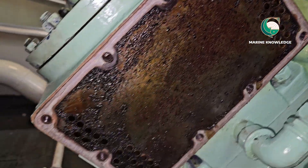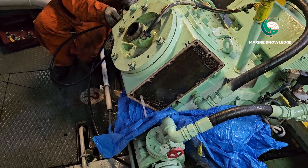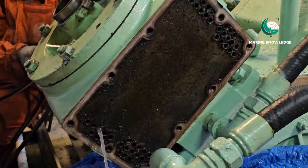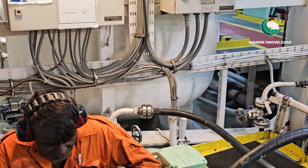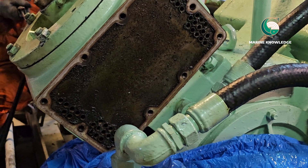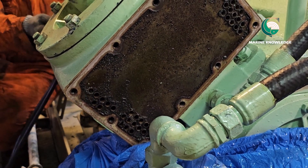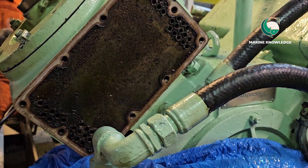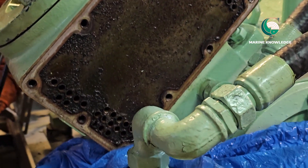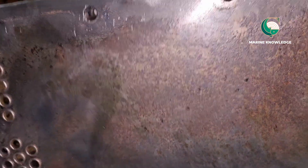Now you can see the condition of the cooler tubes — they are a little dirty with traces of oil and other deposits. First, fill water and check that all tubes are okay with no blockage or carbon deposit inside. Then use a brass brush to clean all the tubes properly. This ensures more efficient heat transfer — if there are no deposits on the tubes, the heat transfer will be excellent.